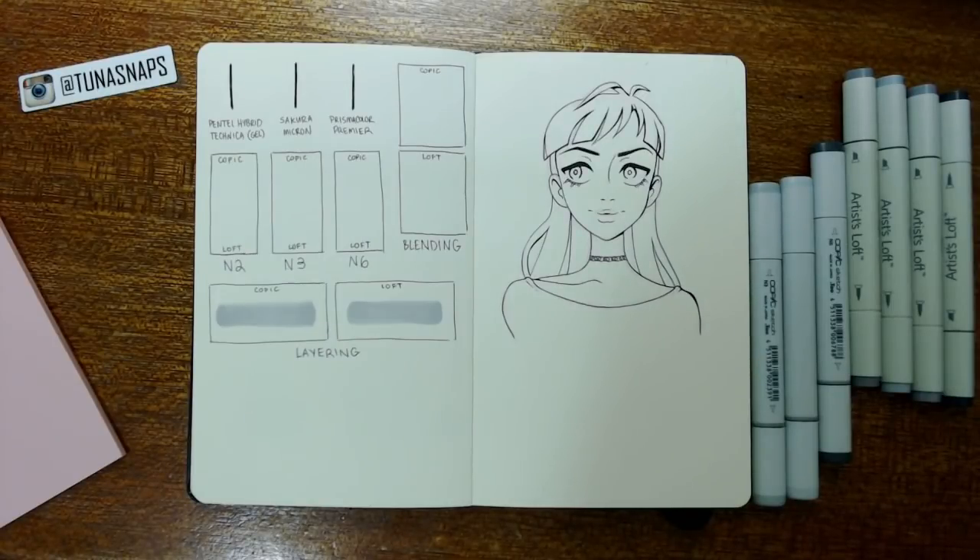Hello, hello everyone! Welcome to the video today. I'm going to do something a little different than I usually do. This is a comparison of Copic markers and Artist Loft alcohol-based markers.